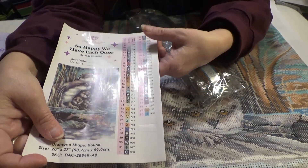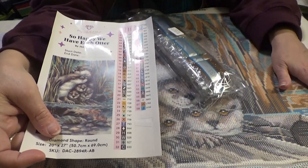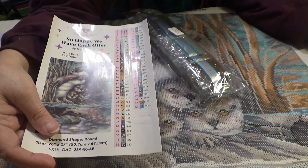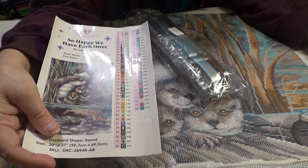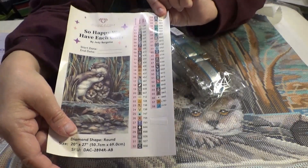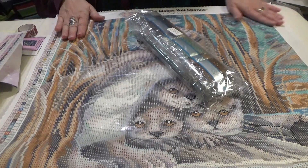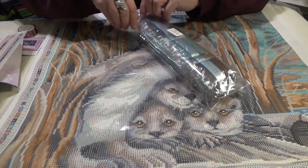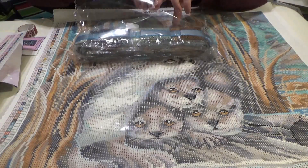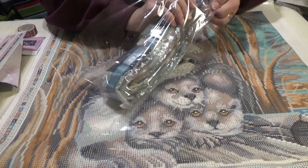The stickers give you the sequence number, the symbol code, and the DMC color code. So in case you save your drills or run out of them — if you do run out of drills or there's something wrong with the canvas, contact support at diamondartclub.com and they will do their best to rectify that for you. Don't panic — just give them an email.